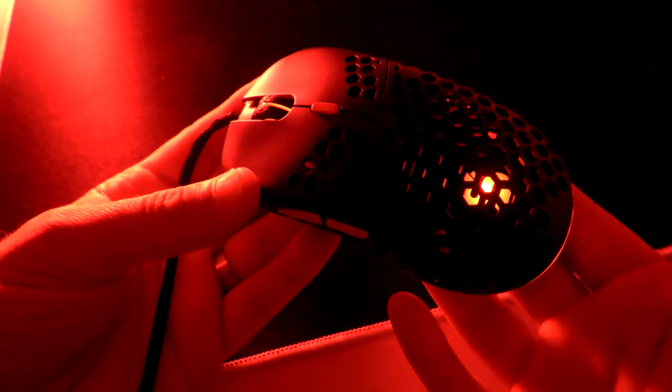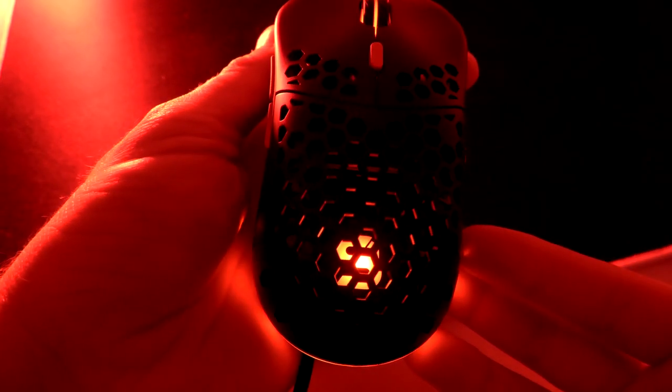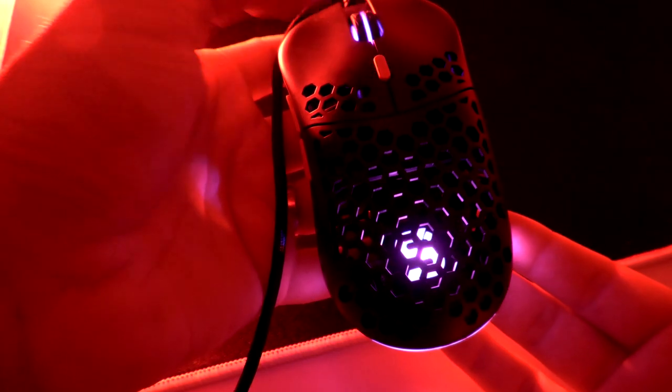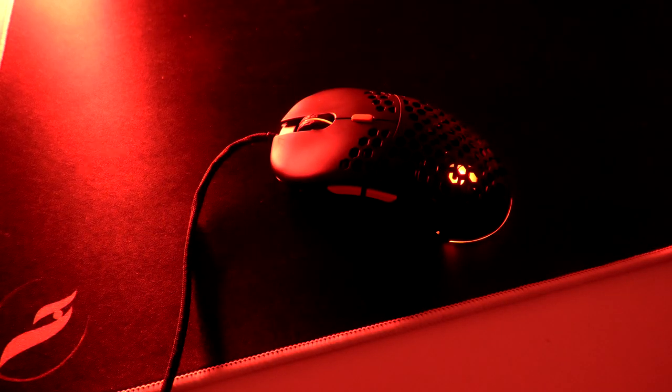You also have RGB on this mouse — you've got that line in the back, the SPC logo inside, and the scroll wheel. But all three of these points are controlled by only one effect, so you can't change the scroll wheel, the back, and the logo independently. If you set it to red, everything goes red; if you set it to color flow, everything goes to color flow. Whenever you press your DPI button, the light will change, and you can set a different color per each DPI setting.